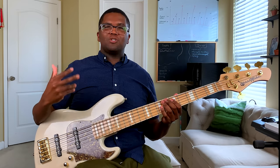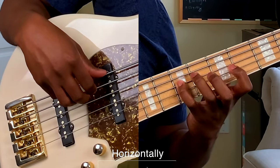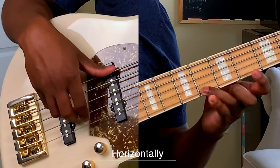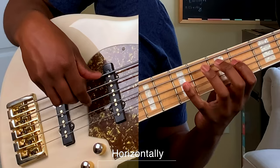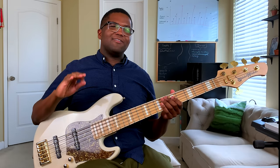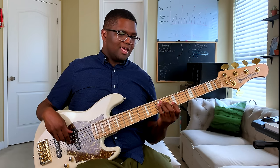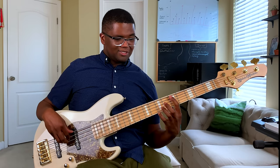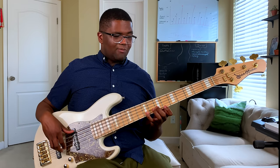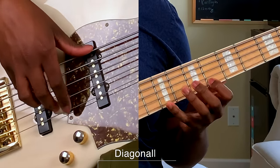We're going to play our major triad horizontally. So we're going to play our one, three, and our five. But instead of just stopping on the five, we're going to continue with what's left — the one octave up here, and the three here. Now let's check it out diagonally. We're going to play our one, three, five — just like normal — and then scope out our one on the D string, right here where the octaves are, and play that same pattern. So all together: one, three, five, one, three, five.